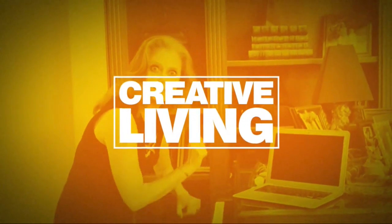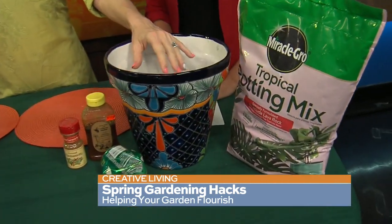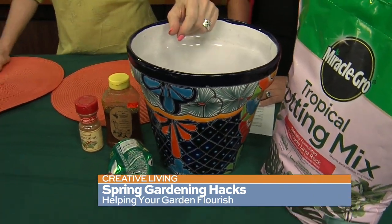Welcome back to San Antonio Living. We're getting creative in the garden. Siobhan has been sharing hacks to make things grow, get rid of weeds, and make everything a little bit easier. So in your deep pots, normally we put rocks on the bottom — but I thought this was kind of interesting. Again, recycling a little bit — take your cans.